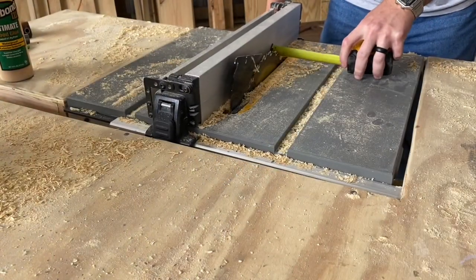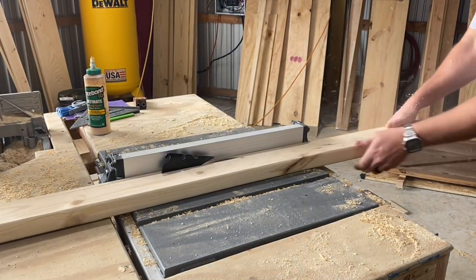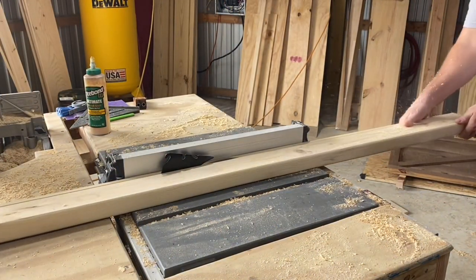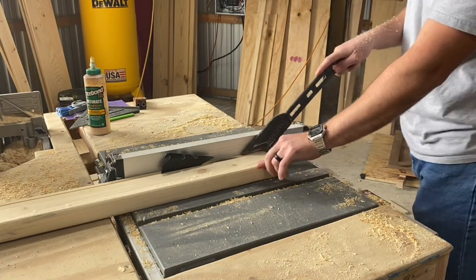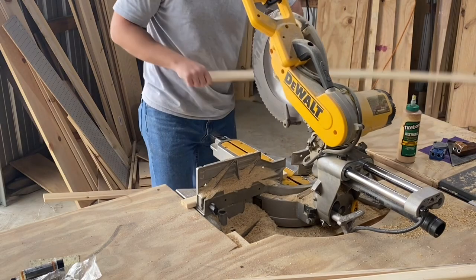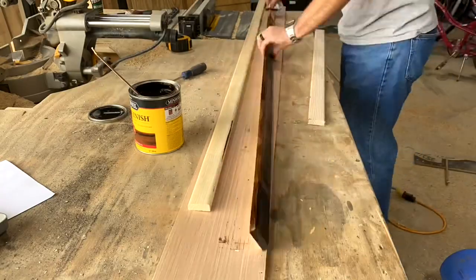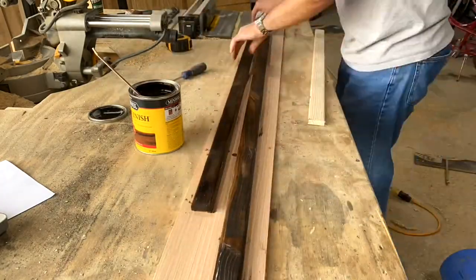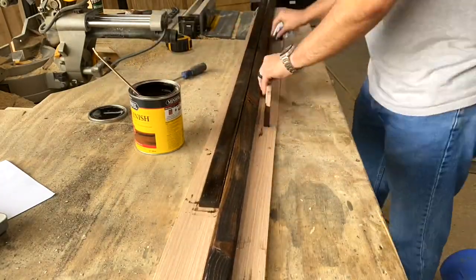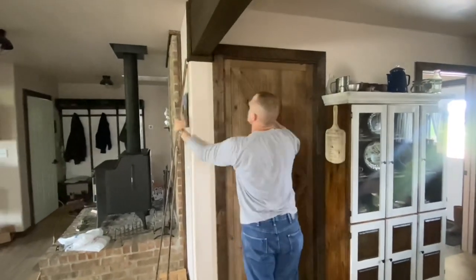For the final step, I'm going to rip a 2x4 into half inch strips. I'll cut these down so I have 1 the width of the door and 2 to the height of the door. Next, I'll stain these the same color as my door jamb. Then I'll attach these with my nail gun so my door only swings to the inside.